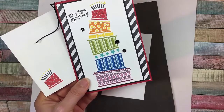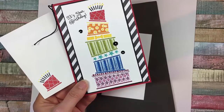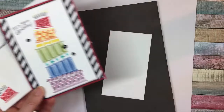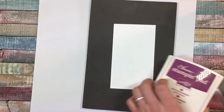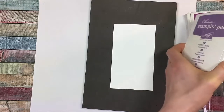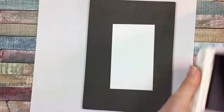I'm using about ten ink pads. If you don't have all the same colors you can substitute in what you have, or let me know and I'll be happy to source one of those ink pads for you or order one for you. First, we're going to start out doing the bottom layer of the cake and we're going to use two ink pads.